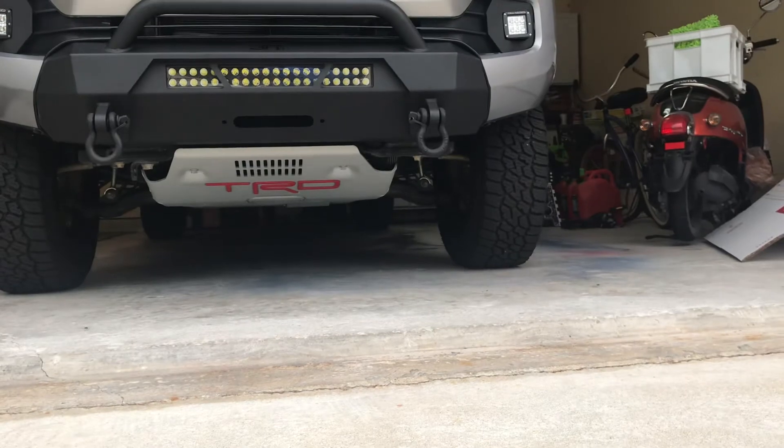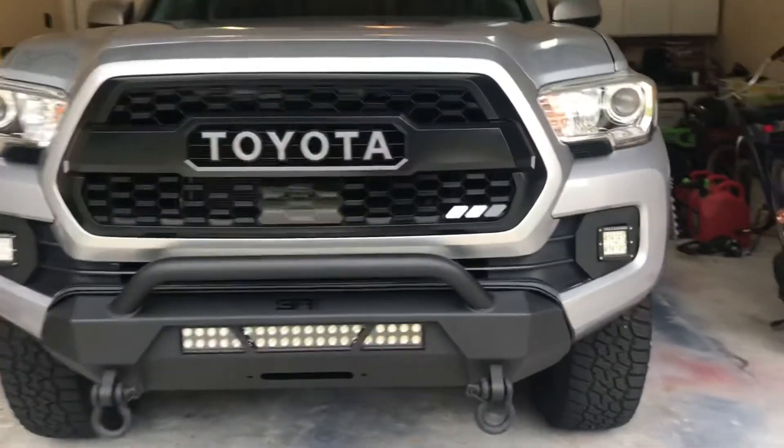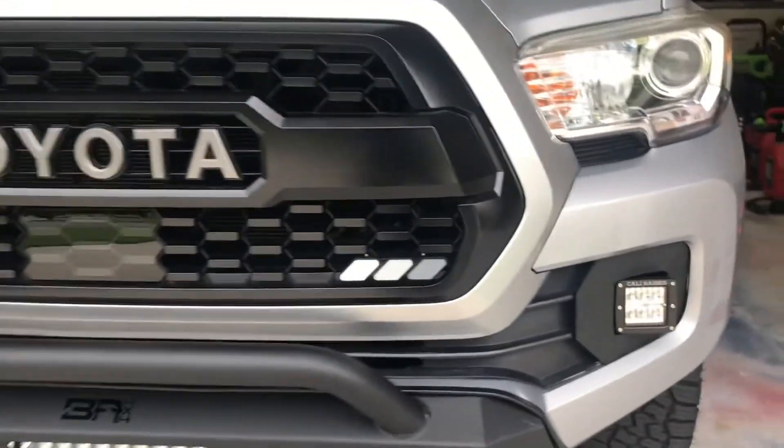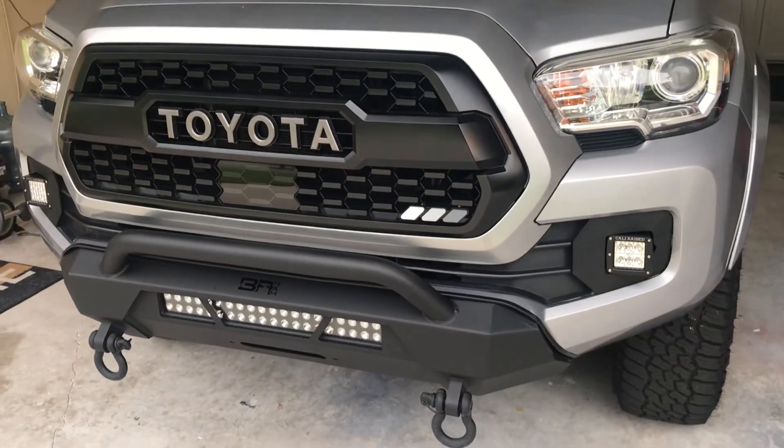The TRD Pro skid is compatible with all your SR5 models, off-road, anything — and Gen 2s and Gen 3s are also interchangeable. Thanks for watching guys.